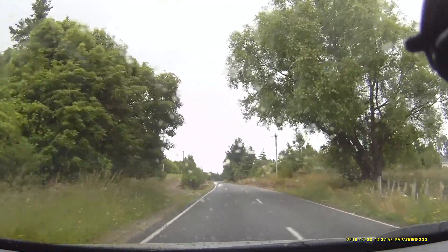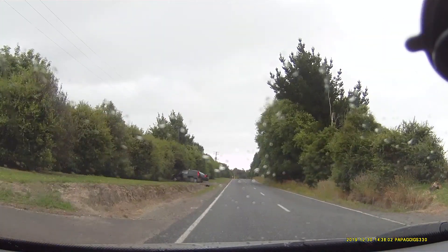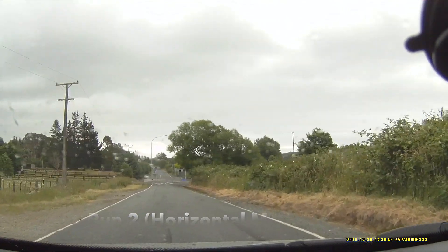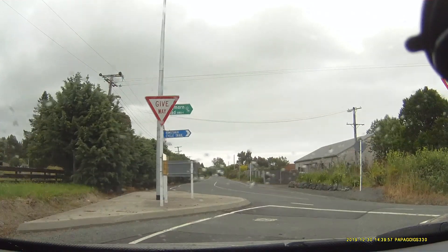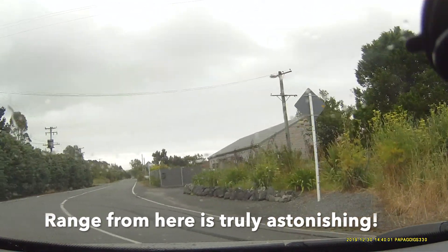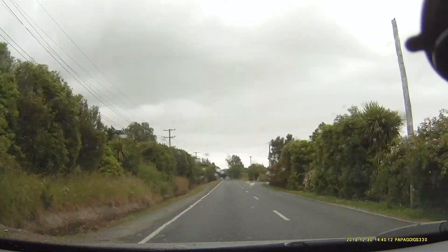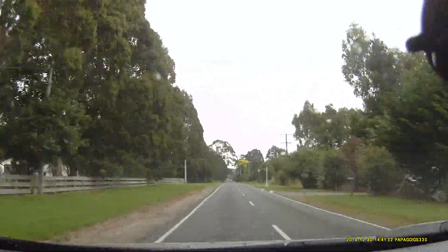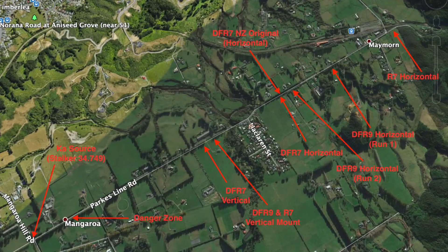So that was really good. I'm going to turn around and go back even further to see if we can get this detection even further. This is the horizontal mount R7 and we've started right all the way down the far end of the course — straight all the way down there as you can see. Whoa! That's stunning from the R7. So we are getting a difference then between horizontal and vertical mount. That's astonishing. So we are making a difference now.